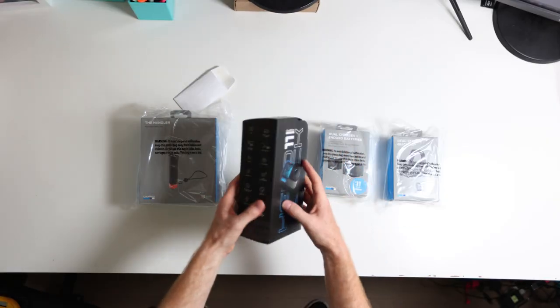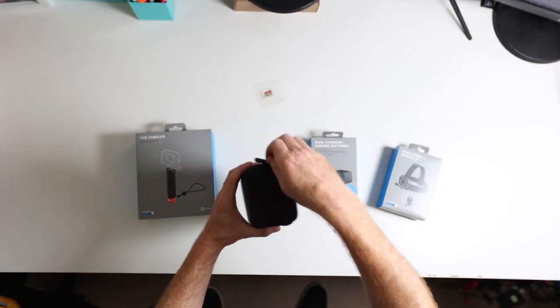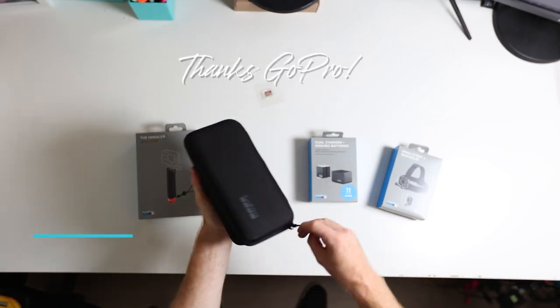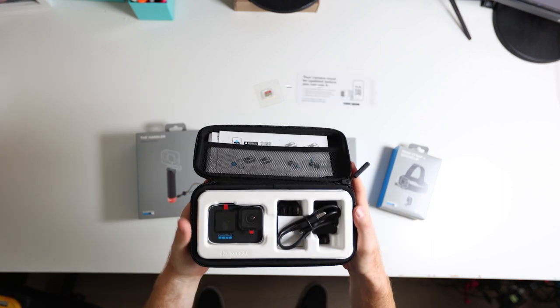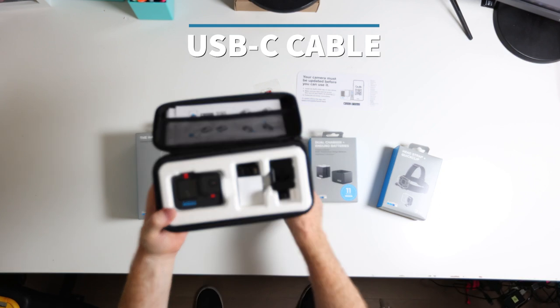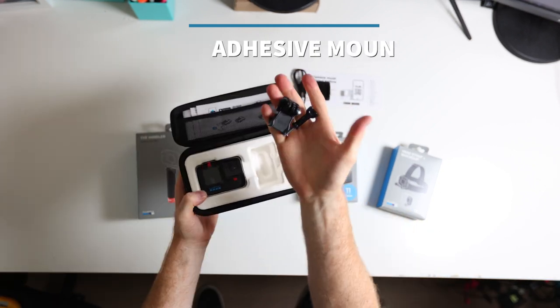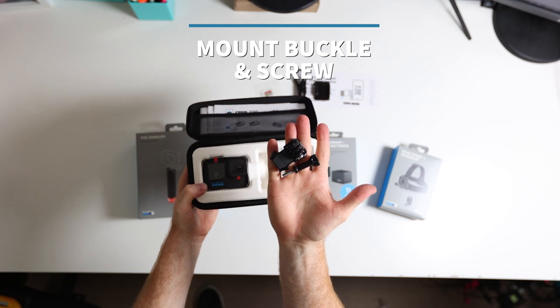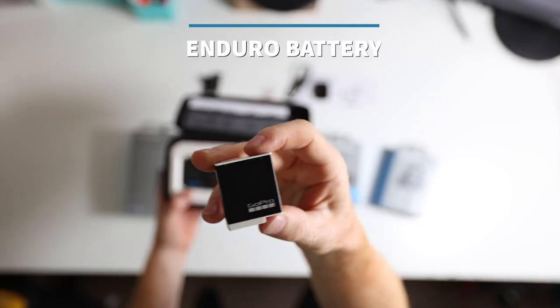So the first thing you're going to do is unbox your camera, get the batteries charged up, and update the firmware. GoPro gives you a nice carrying case which comes with the camera and it is the perfect size to also fit some accessories. In the box you'll find the camera, a USB-C cable which is what you'll use to charge your camera, a curved adhesive mount, a mounting buckle and screw which gives you tons of options for mounting your camera, and GoPro includes one Enduro battery.